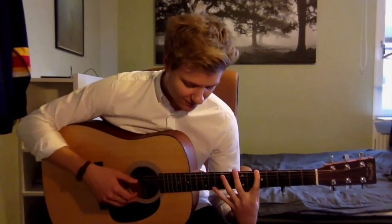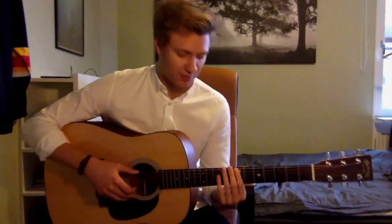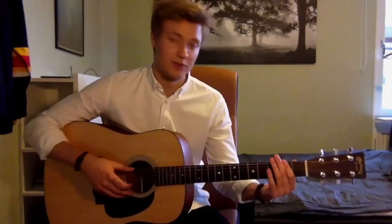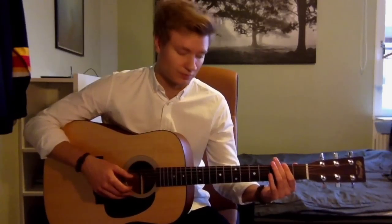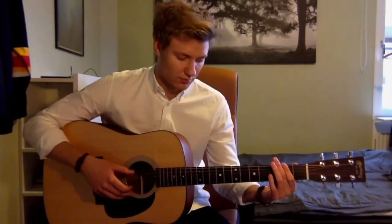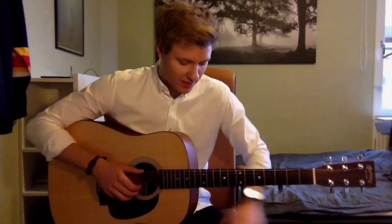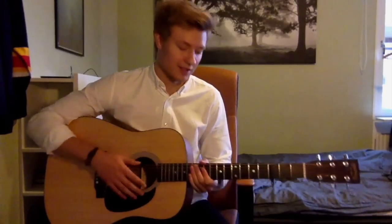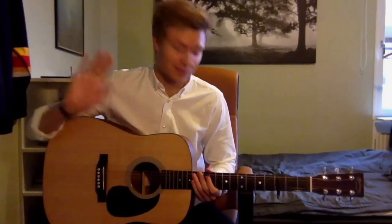I'm already getting a... yeah, it hurts already. So after that he goes up to the 7th, and then plucks the 2nd string open. Then down to the 2nd. I just remembered that place — I think it's... no. Just forget it.